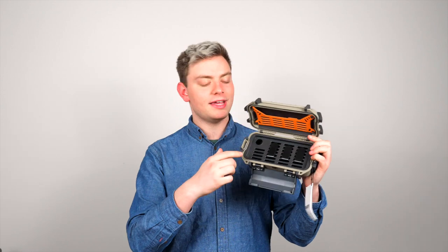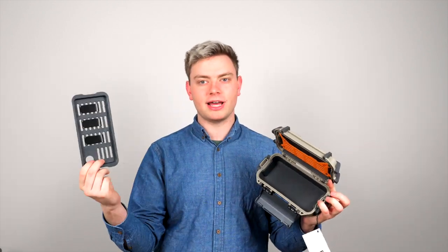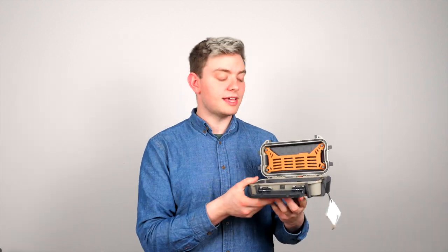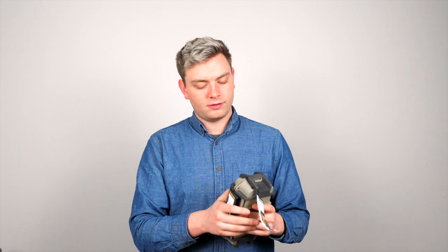On the inside, you have a divider shelf that pops out. This has Velcro straps that you can attach your utilities to. It has a bottom portion, and then it has an upper pouch where you can set even more of your things. This case looks and feels great, and when you snap it together, it ensures that your belongings are secure.